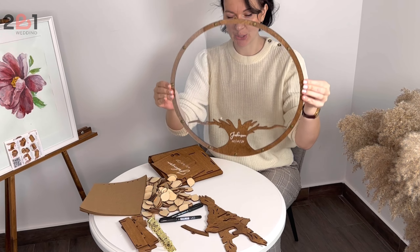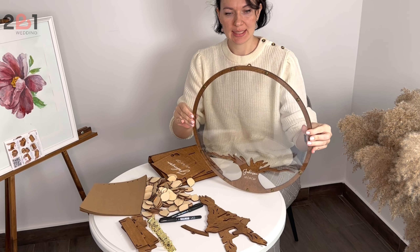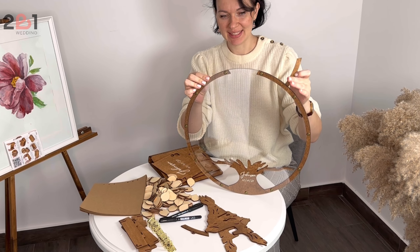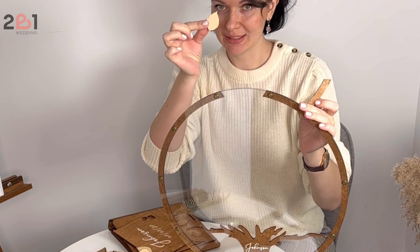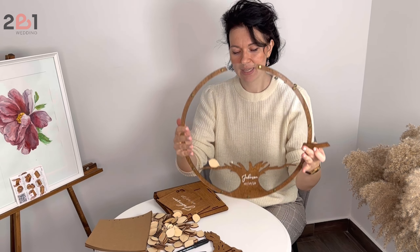Here is the acrylic part which represents the tree itself, and you can see this tiny detail which opens the lid. When your guests write their warm wishes on the leaves, they put them here.